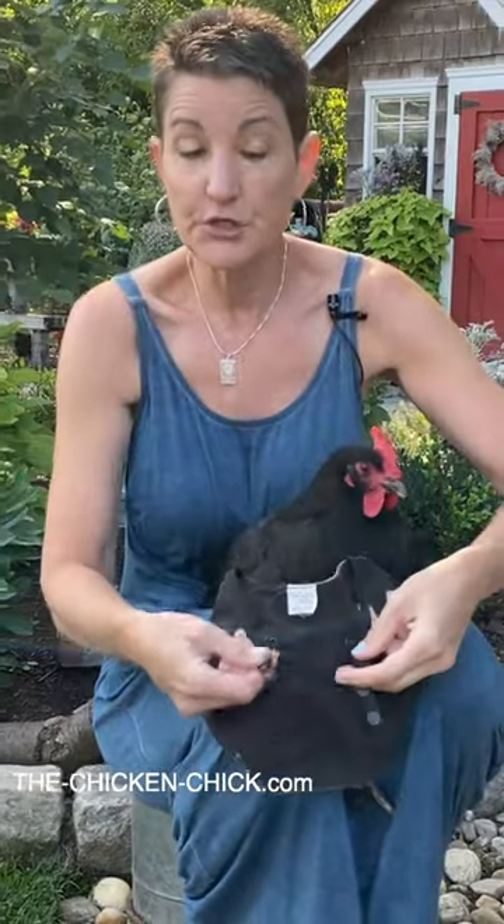The easiest way to put a hen saddle on is by getting the hen off the roost after dark. She's still half asleep and her vision isn't really good. The hen mating saddle has four snaps, two on each elastic band, and the elastic bands go around and are secured on the back.